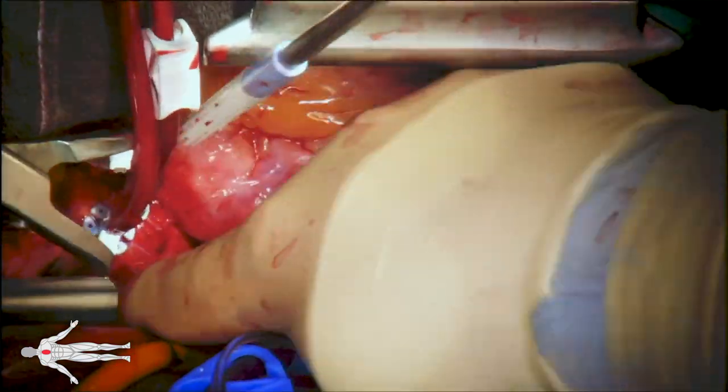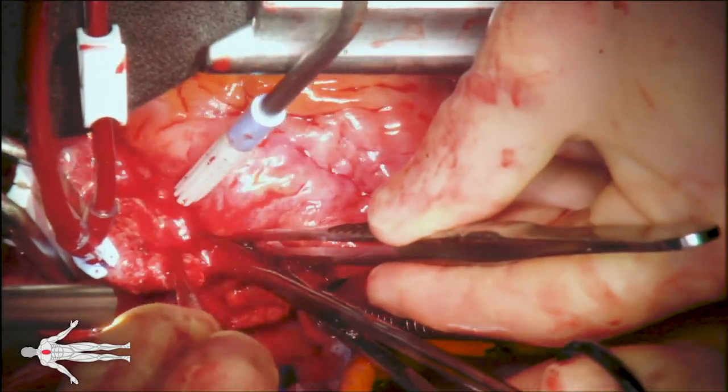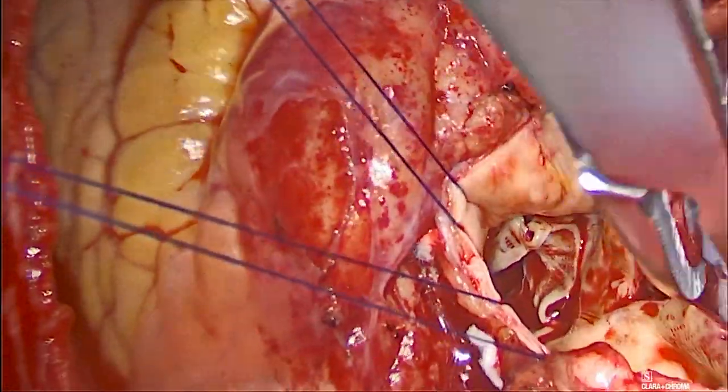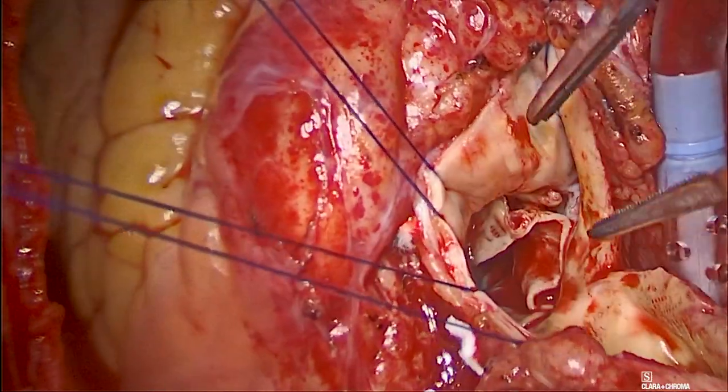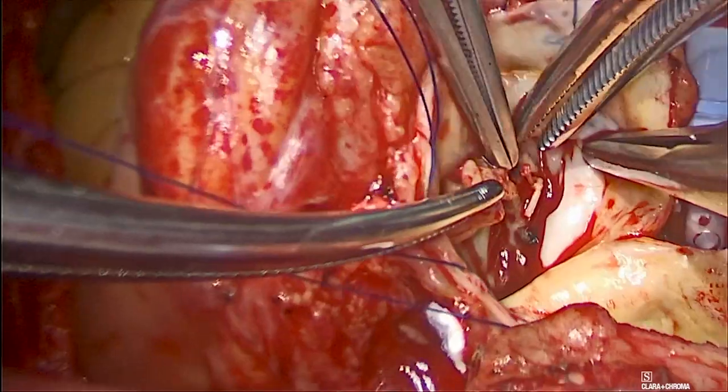A cross-clamp was applied and the heart was arrested in a retrograde fashion. Aortotomy was performed and the aortic valve was exposed and inspected.